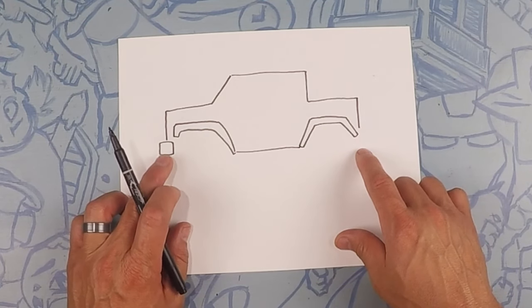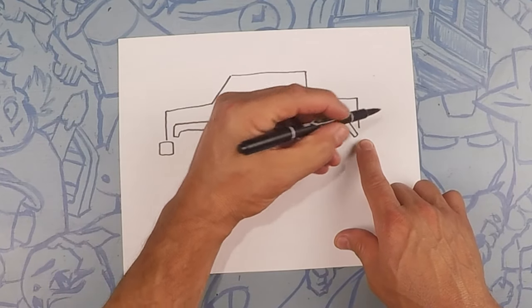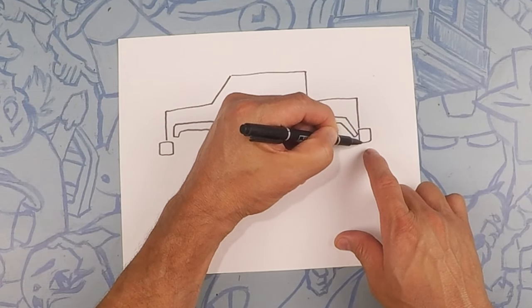Same as the front bumper, we're going to do the same one on the back. It's kind of like a square but with rounded edges — one, two, three, four.